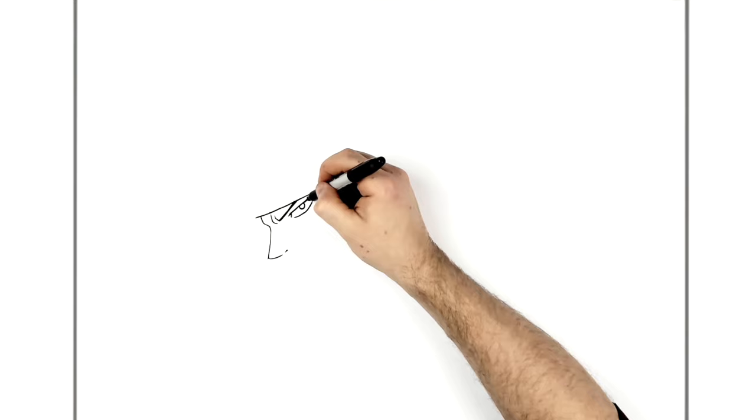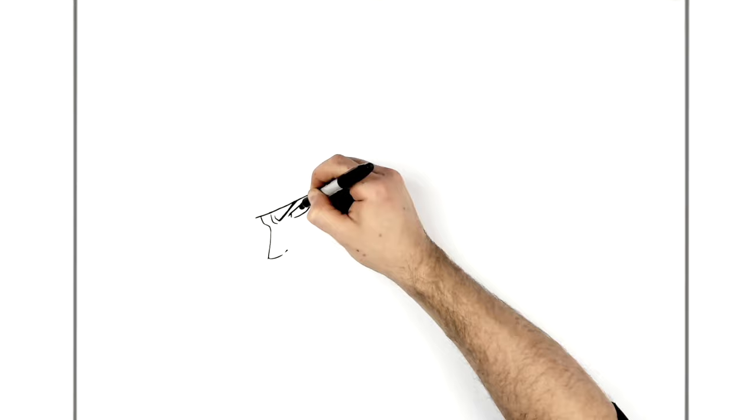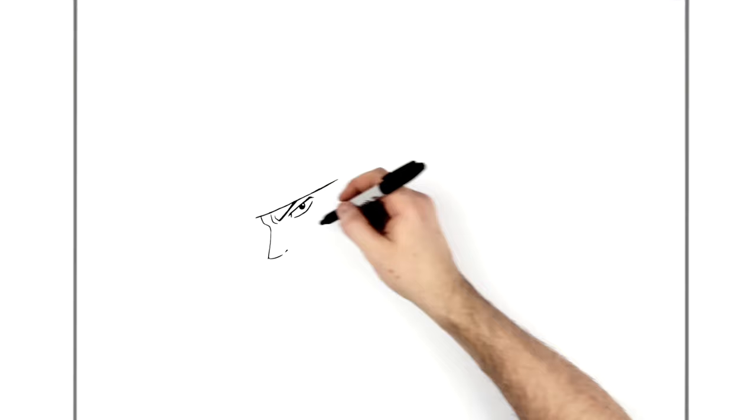His eye is just underneath his eyebrow - it's kind of a straight line that goes this way and then hooks down the back. There may be a little line sticking out the front. His bottom eyelid line comes down underneath, and his iris is just black in the picture I'm drawing from - I think it can be gray but I'll do it black. I'll leave a little highlight there, and there's a nose line here.